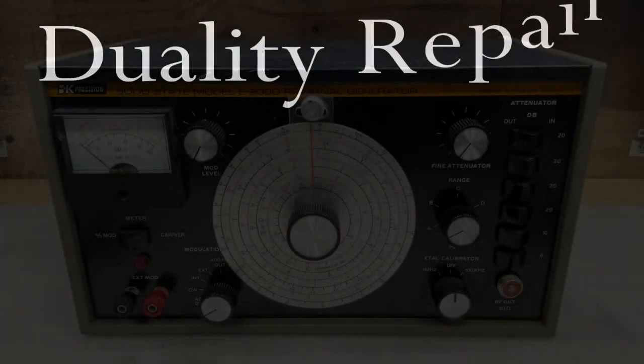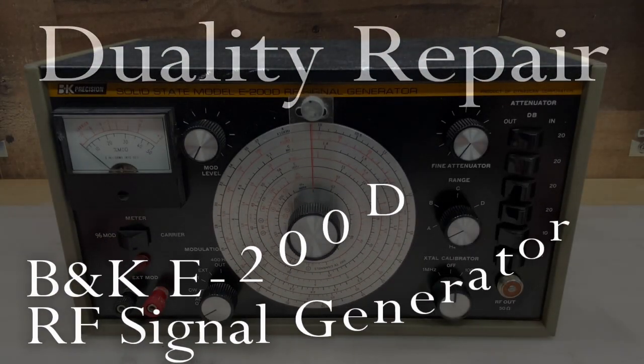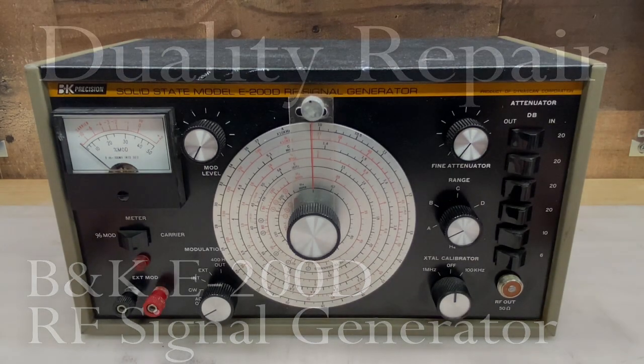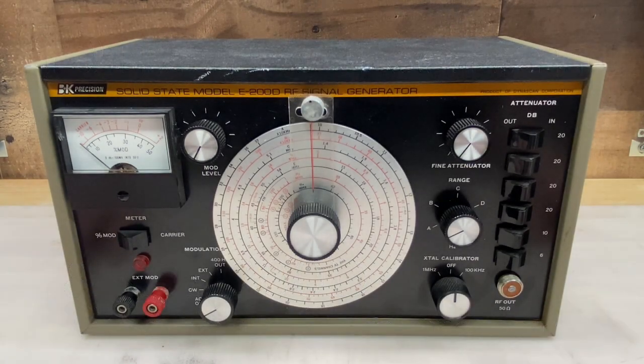Hi everyone, welcome to Duality Repair. If you've watched this channel for any amount of time, you'll know that I haven't really dabbled in RF up to this point. But I need to familiarize myself with RF soon because I plan on doing some tuner alignments in the near future, and it's just good to have that background knowledge when dealing with electronic repair.